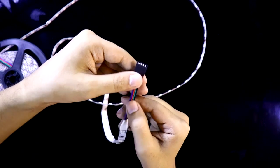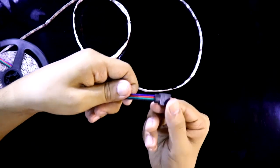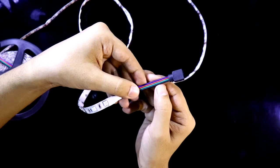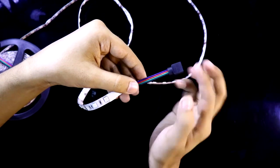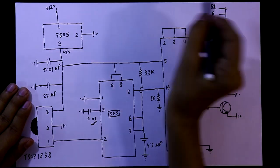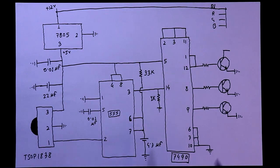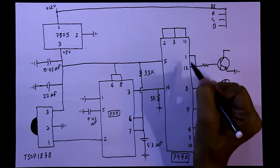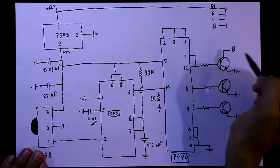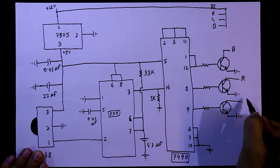This is a common anode RGB LED strip and it has four pins: black, green, red, and blue. The black pin is the common anode and the other three pins are cathode pins. The black pin connects to plus 12V. The first transistor connected to pins 1 and 12 will connect to the blue pin, then the red pin, and then the green pin.